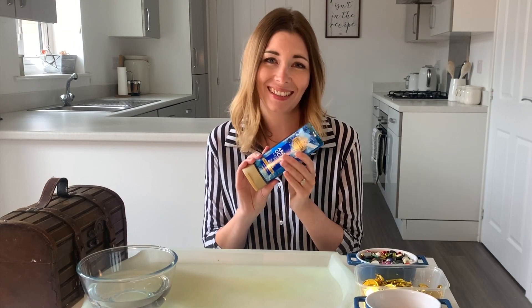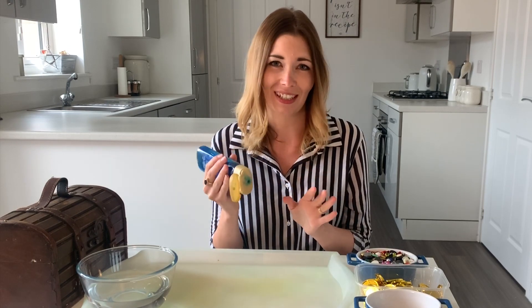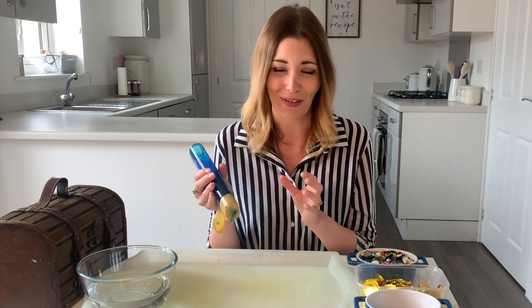I'm going to open this shower gel now and squirt it all over this tray. This is almost going to act as our ocean, which is why it's blue, and the smell is just gorgeous with these kinds of shower gels. They've got a really strong ocean freshness to them, so we've got an extra added multi-sensory effect going on.